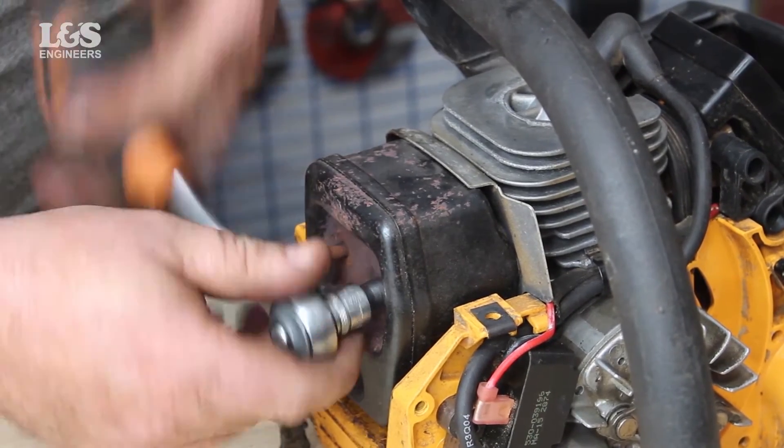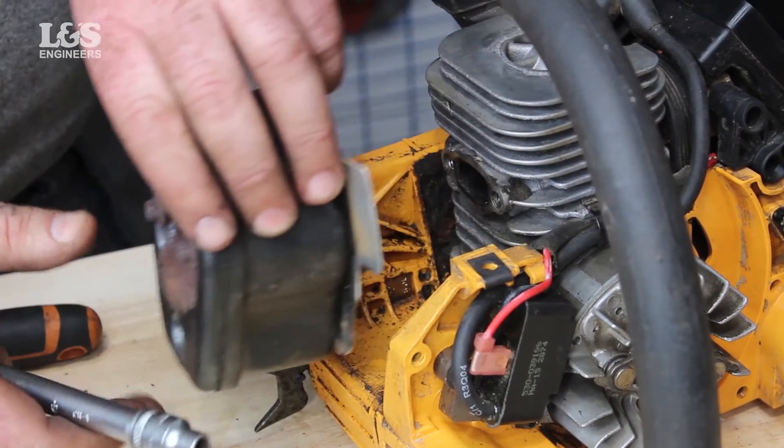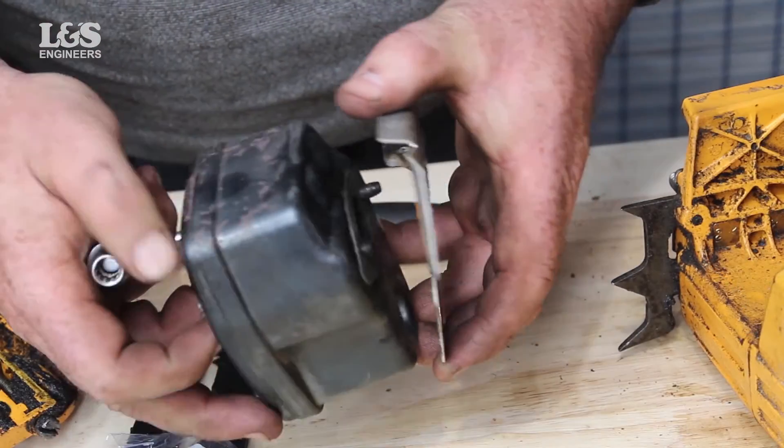Unscrew the two bolts that hold the muffler in place using an 8mm socket. When the muffler is off, you will also release the gasket and the plate. Remove the gasket.